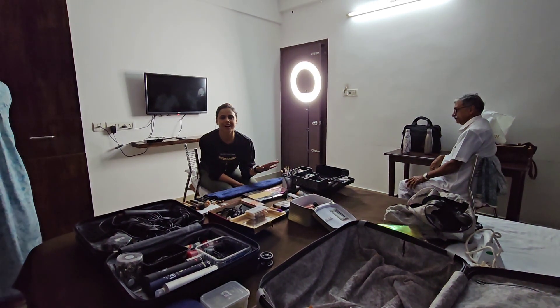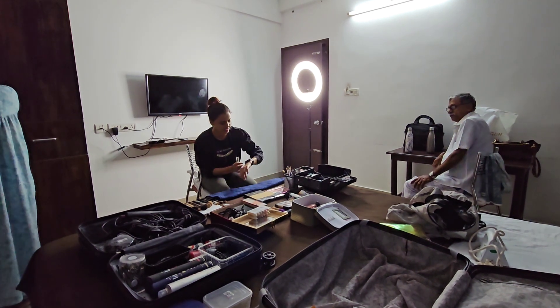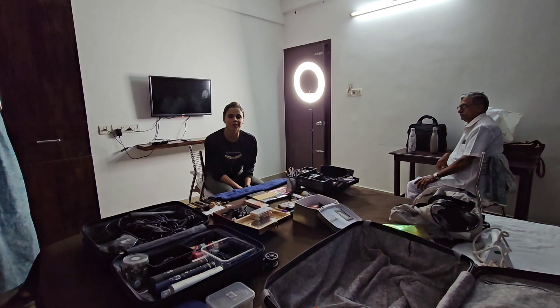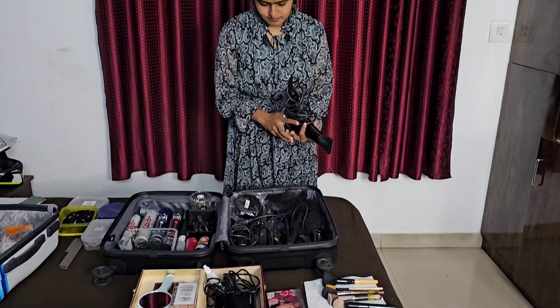Now everyone is ready. We are not ready for the bride. We are ready to set everything. Is it full set, Alfie?